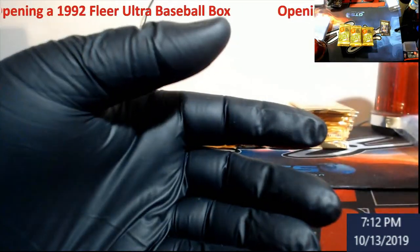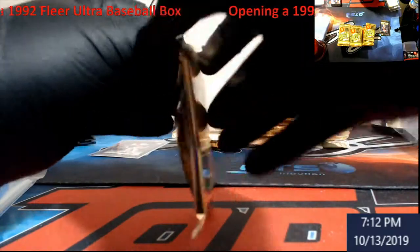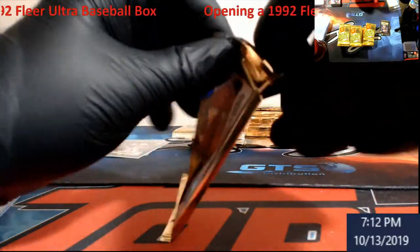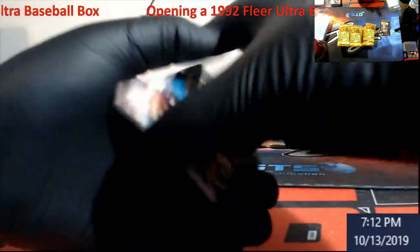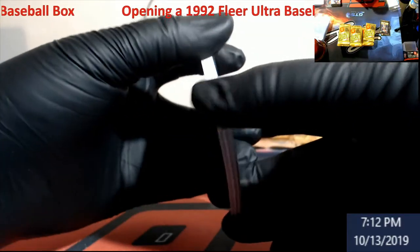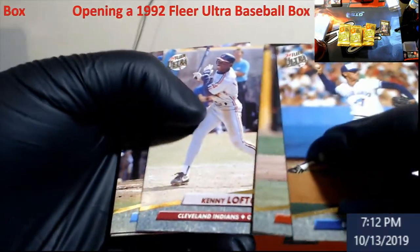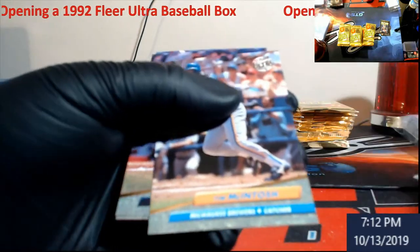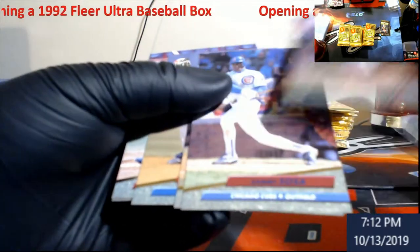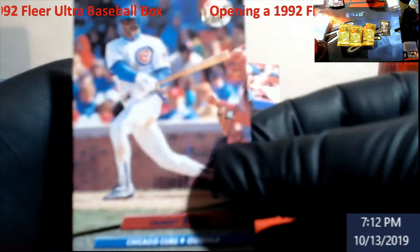Dirt Bell, followed by George Bell again. Kenny Lofton — that man switched all over the place, Indians, Giants, Pirates. Sammy Sosa 92 Fleer. Let's check on that centering.